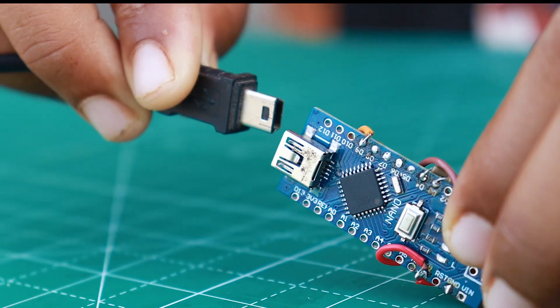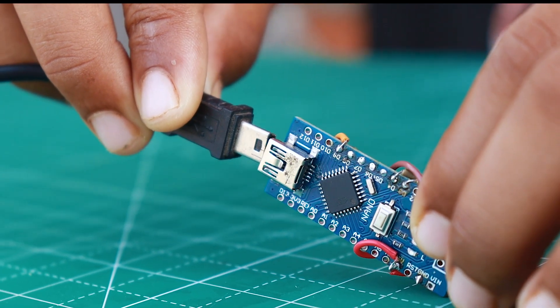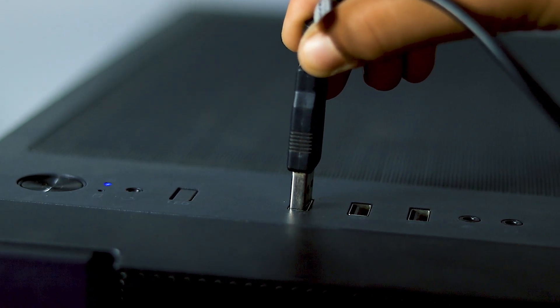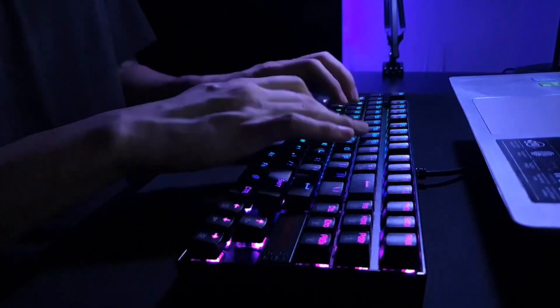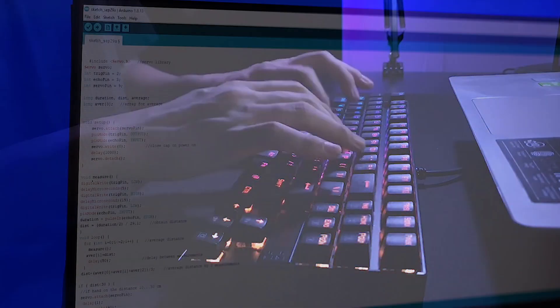Our project is almost 50% complete. Now we have to program the Arduino. I wrote a few lines of code and uploaded it into the Arduino. You can get it in the description box as well.